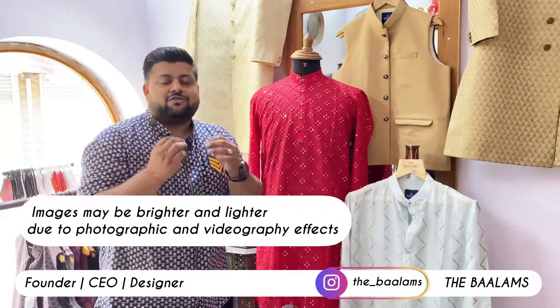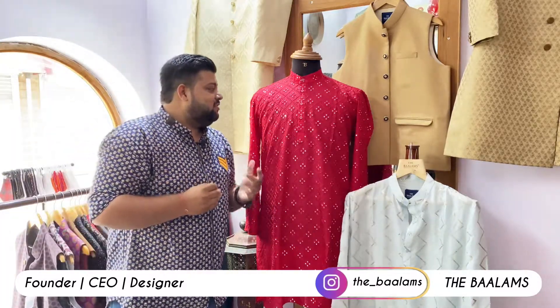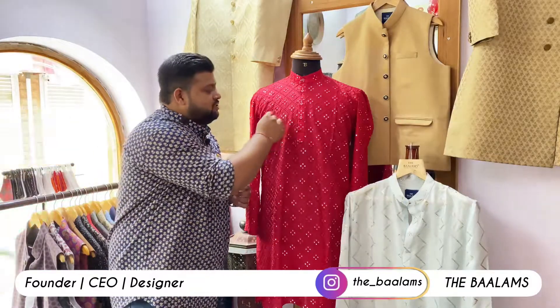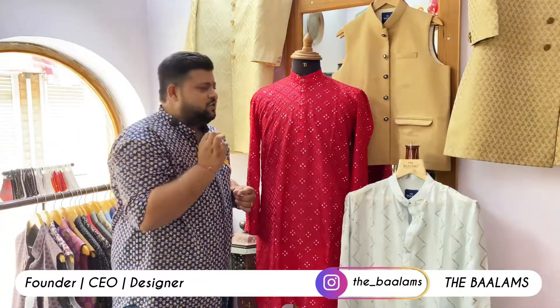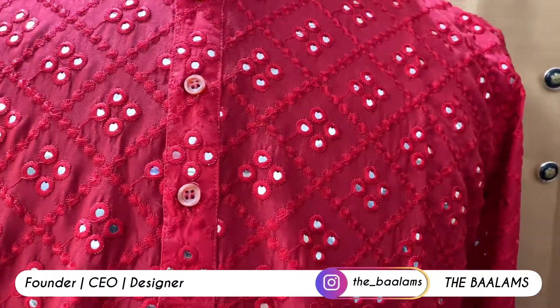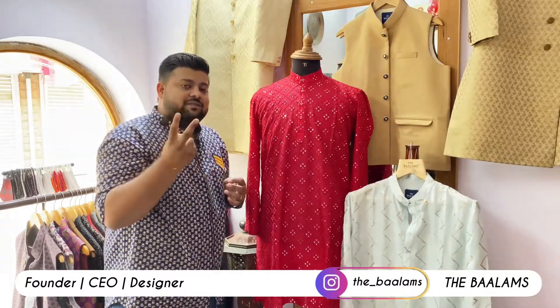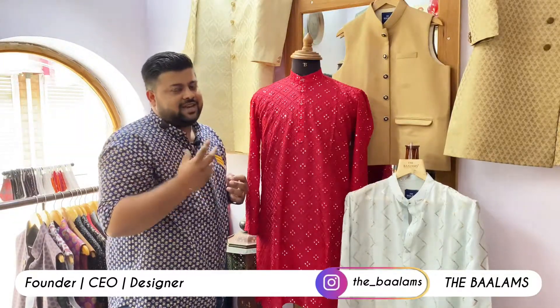It may be that there is a little difference in the video, because photographic images are slightly brighter and lighter. This is a chicken curry with mirror work. In this, the chicken curry which is in it — you can see the dots in it, like I am showing you in the video. The mirror also has two types of work: chicken curry and mirror work.